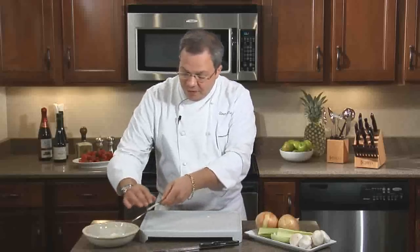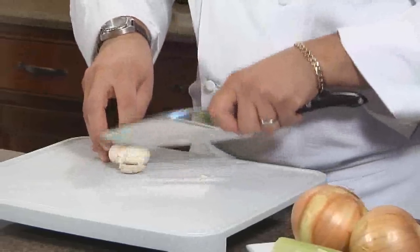And when you're done, with more practice and as you use the knife more, it'll become easier for you to go a little bit faster.